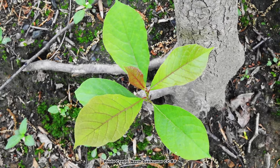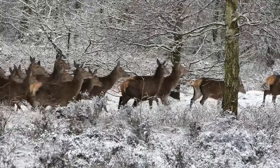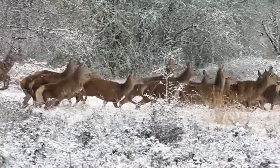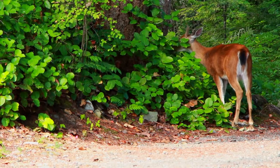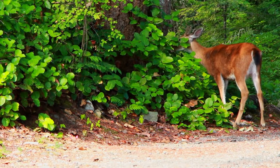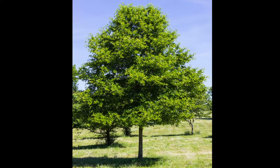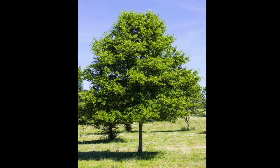Young black gum seedlings and foliage are a preferred browse of deer. In areas with high deer densities, this can make it difficult to successfully grow black gums in landscape settings and can lead to it being almost eliminated from some natural settings. However, as the tree matures, the foliage becomes less palatable and deer tend to leave it alone at that point.